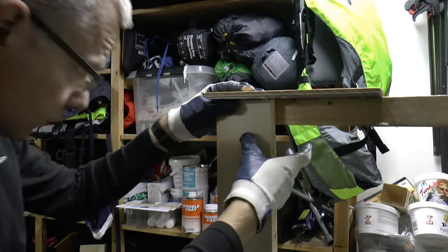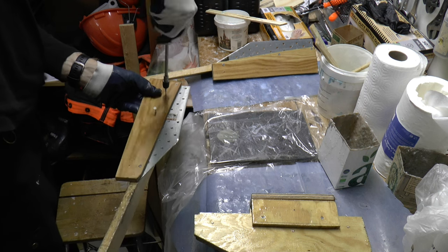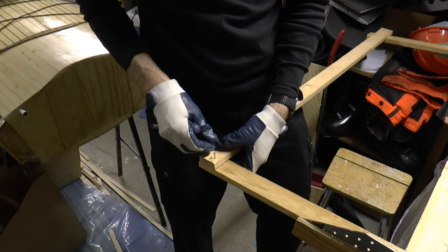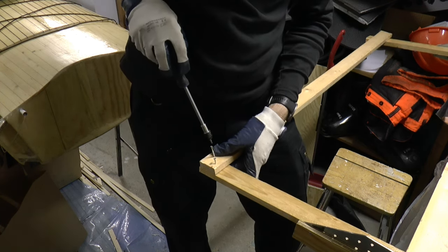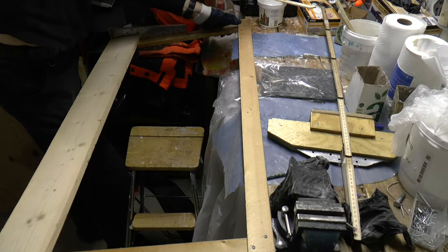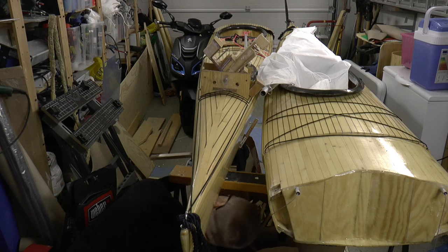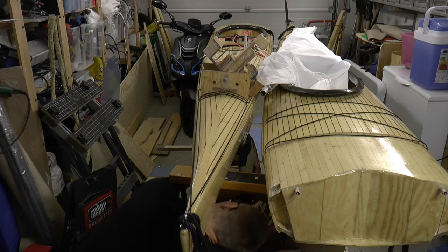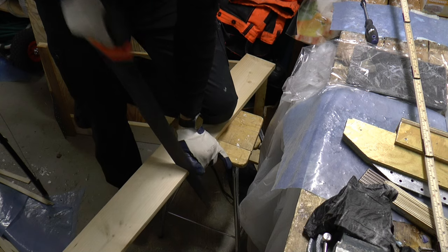Now the cross beams — also these are dry fitted to see that all fits before the second batch of epoxy is prepared. If you are not prepared, you will run out of time. I think I will need side supports, so I measure the angle to the keel using a measuring stick and cut some pieces to use as side support.